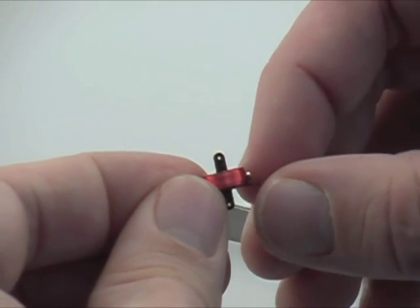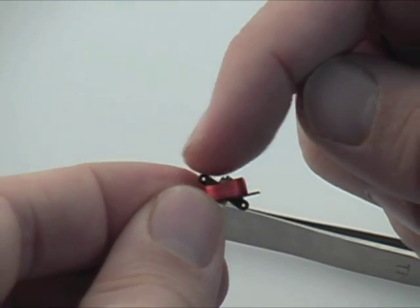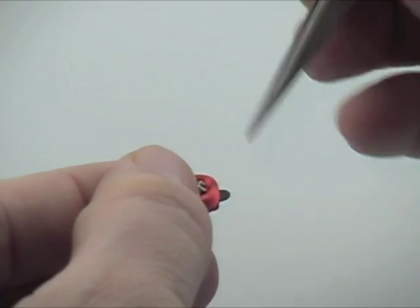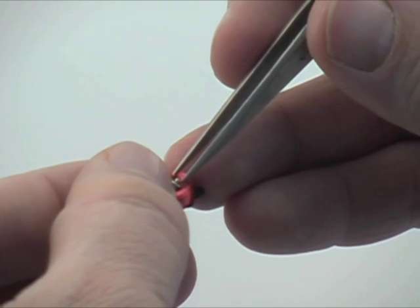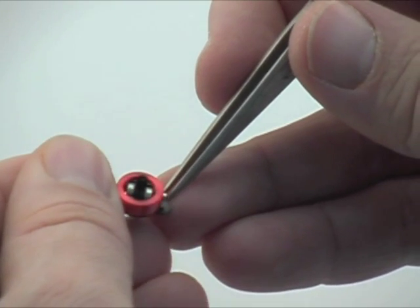Now you can click the magnet back in place — it's pretty cool how it just snaps right into place. Whoops, same thing happened again. You have to glue them on before you move it, so get the tweezers out again and pull the small magnet off.